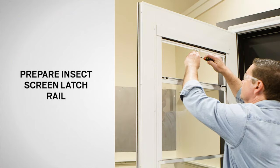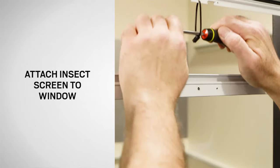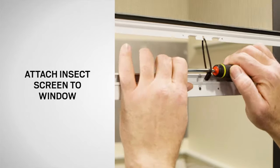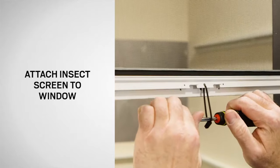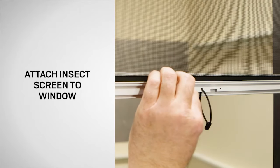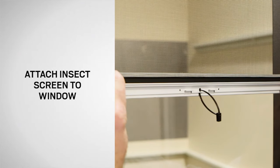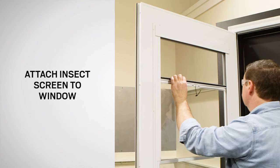Using a screwdriver, pull the insect screen down and then toward you so that it clears the window latch rail. Align the holes in the latch rail with the holes in the window rail so that they interlock. While holding the insect screen latch rail in position, use scissors to cut the tie wrap and remove it.